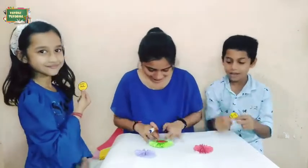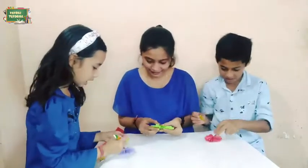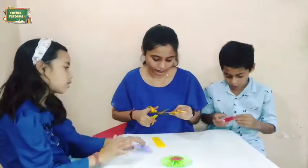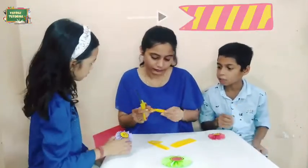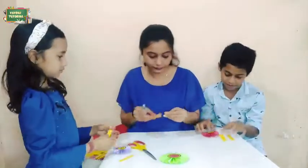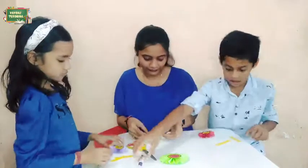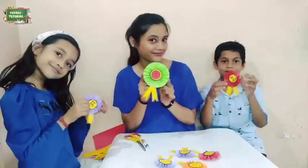On the first paper we made, we will stick the circle on it. Now we will cut two strips of paper and give them the shape of a ribbon. We will stick both strips together like this and then stick it to the round paper. Our first craft is ready.